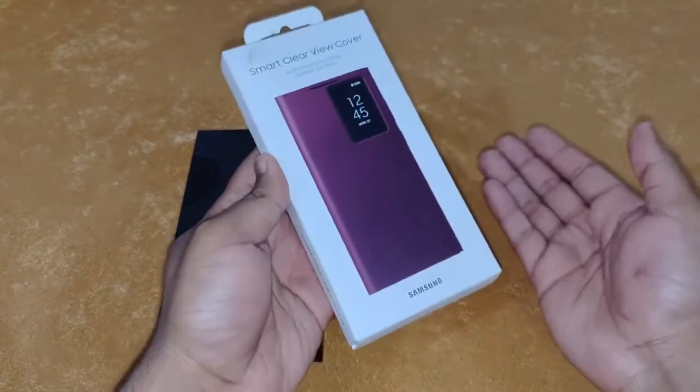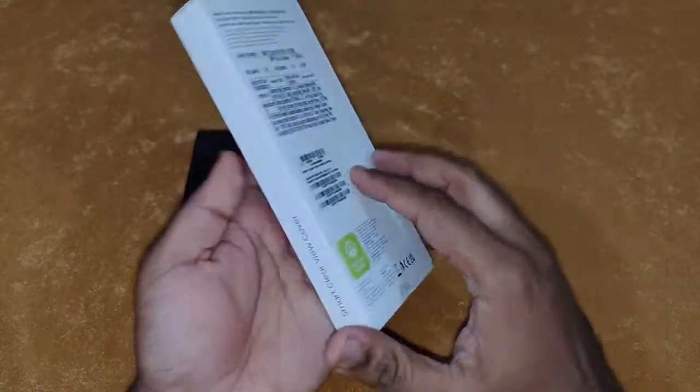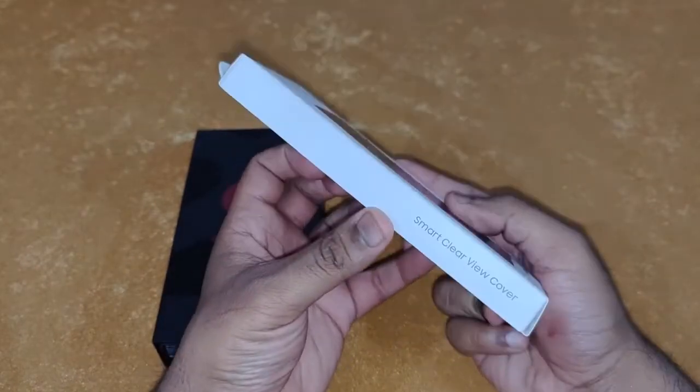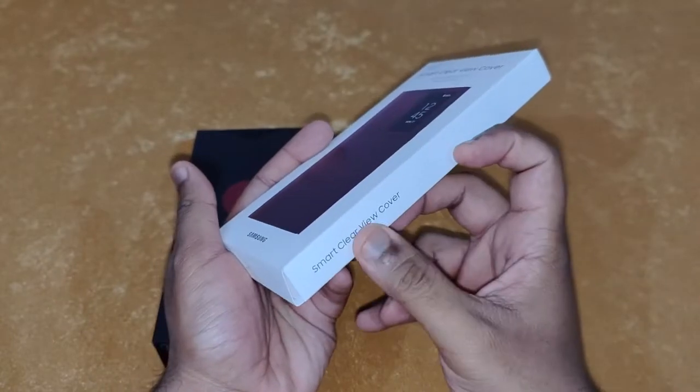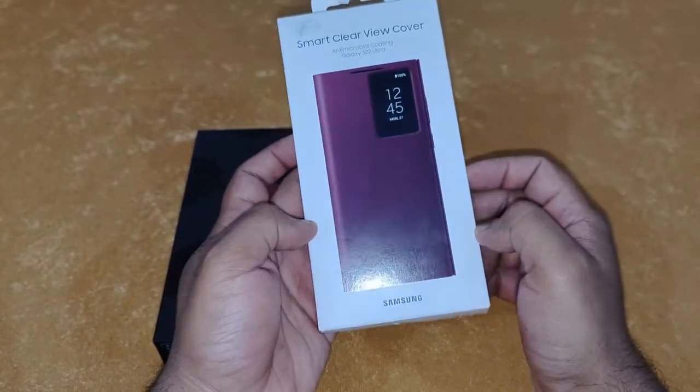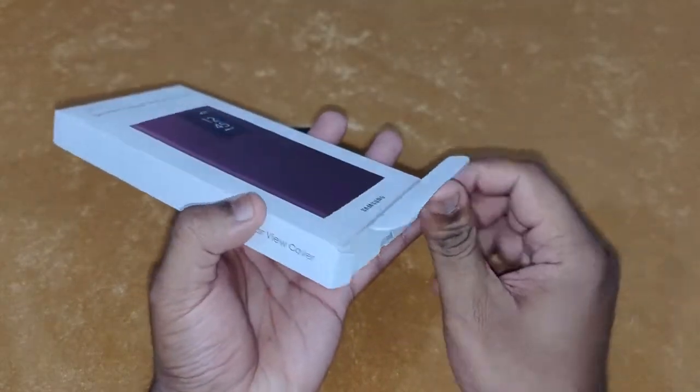So now let's do the unboxing. It's got this nice white box — it says Smart Clear View Cover. So let's open the box.